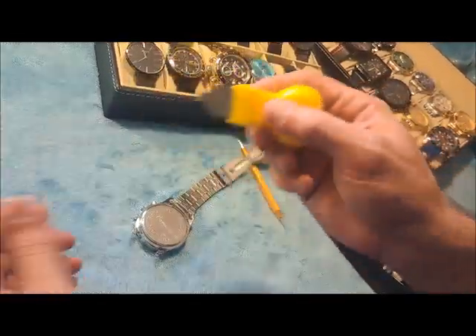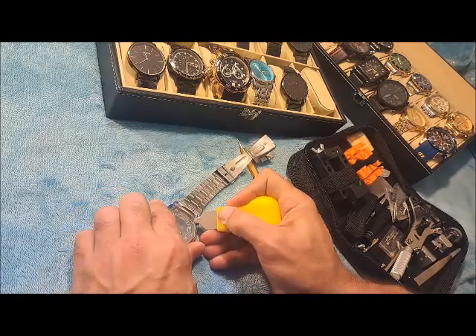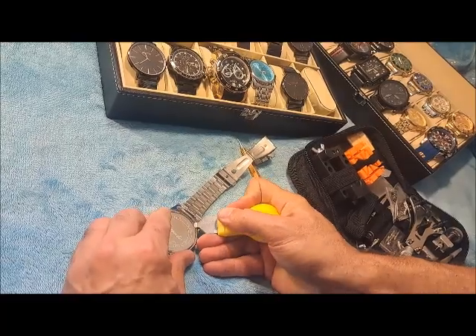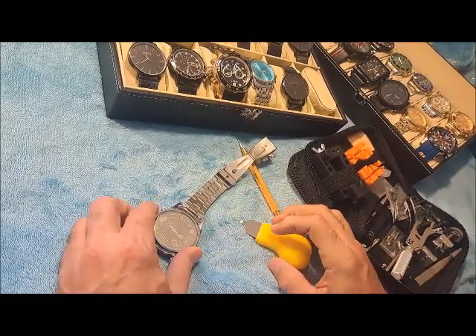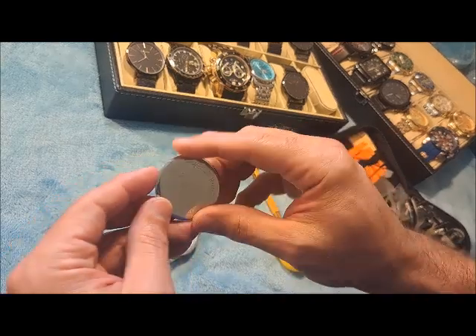So what you're going to do — you basically just get the tool, it couldn't be simpler. You pop it in there into that notch and just pop it off. And there you go — that's how you get the back of the watch off.